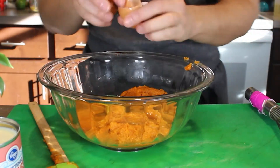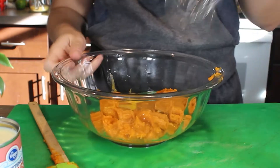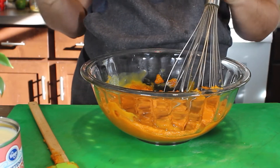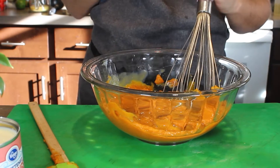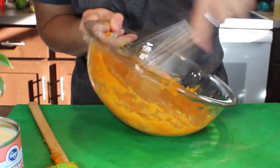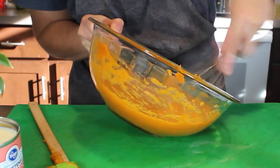I want to make sure my eggs are fully blended into this puree. I don't want stringy egg whites because when you cut into a pie and you have a string of egg white it just doesn't look very nice and it doesn't taste cohesive. So I'm going to spend a lot of time mixing this part to make sure the eggs are broken up really well.